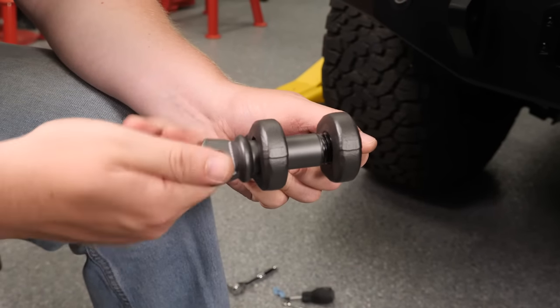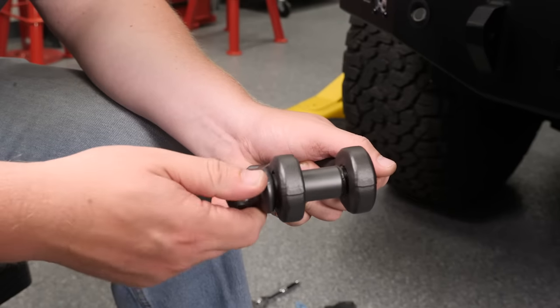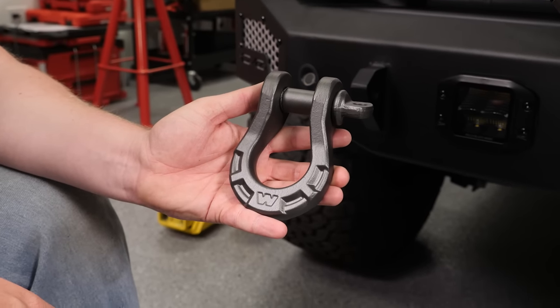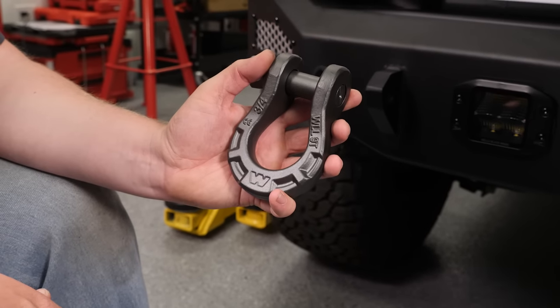To finish out our bumper install, we're going to hang a couple of these Warren Epic shackles on it. These things really live up to their name — they're made out of forged steel so they're super strong. They have a great e-coating process so they're not going to corrode and they're going to stay really nice. And their working load — these things have an 18,000-pound rating, so they're never going to fall short. Let's go ahead and get these things hung on the bumper.